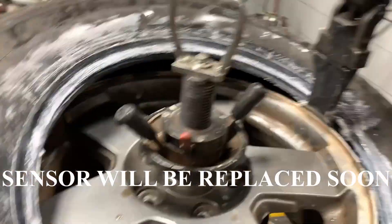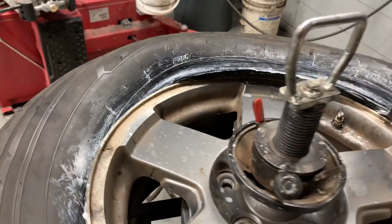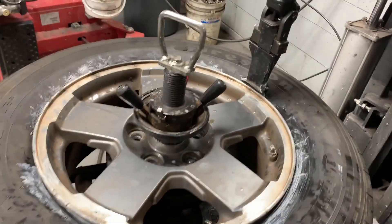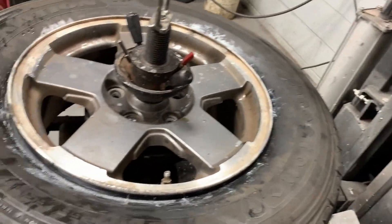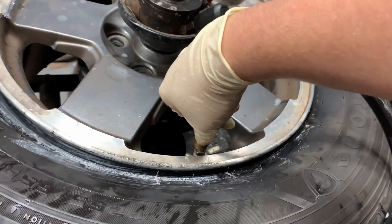Since the sensor is broken, we don't have to worry about that. There we go — we got ourselves a patched tire. Stay tuned for replacing a sensor in the near future.